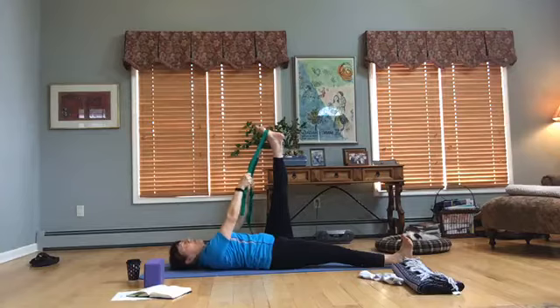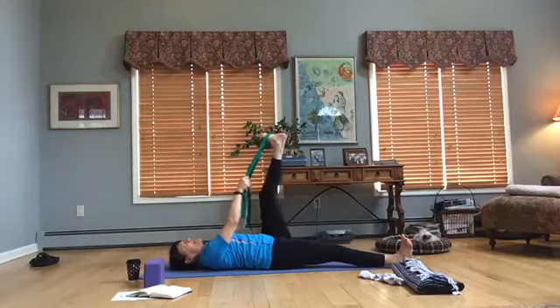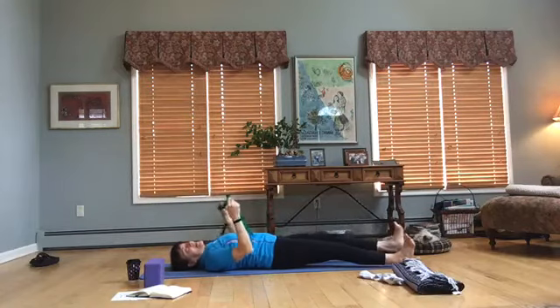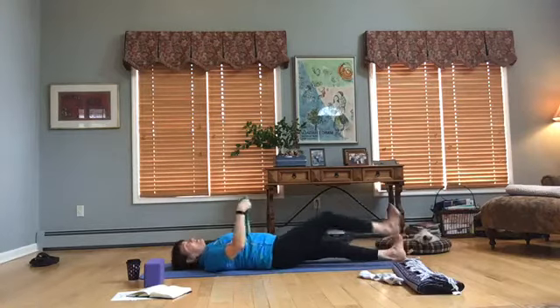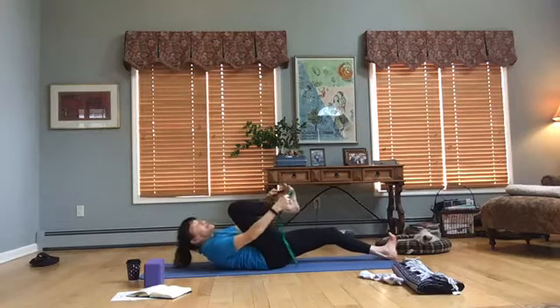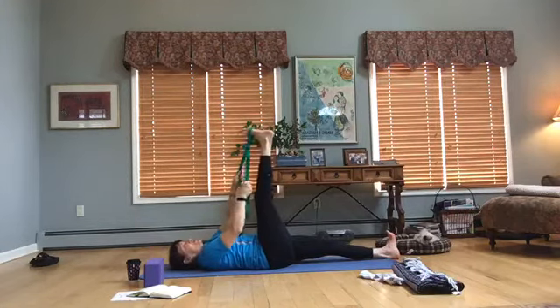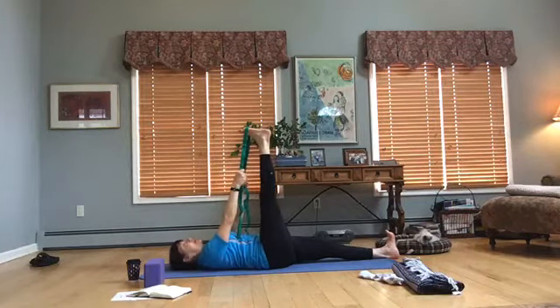One more time — point. And one more time — flex. Then just bring that knee in, bend the knee, remove the strap and relax that right leg down. It may feel a little longer than the left. So bring the strap around the ball of the left foot. If you don't have a strap, you can use a strap from your bathrobe — any kind of strap would do, a long scarf, anything to lengthen and stretch the legs.